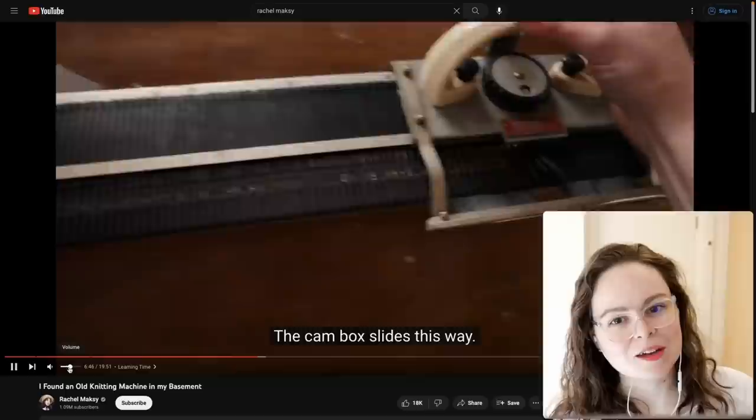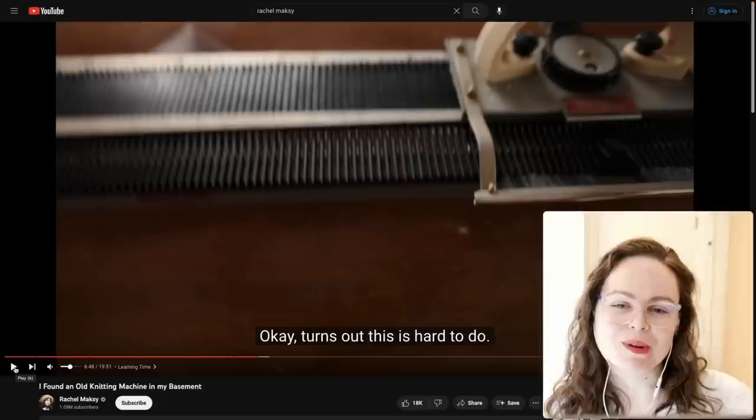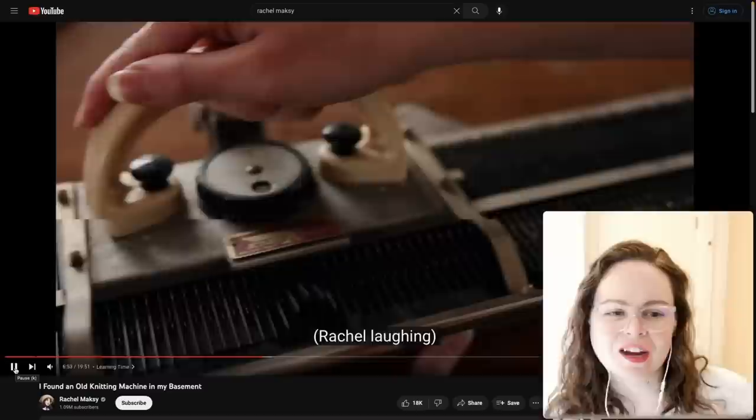With a machine this old, the first thing I would do is look at the sponge bar. I don't know if this one has a sponge bar because it is so old, but it probably has something similar. The carriage should slide smoothly.